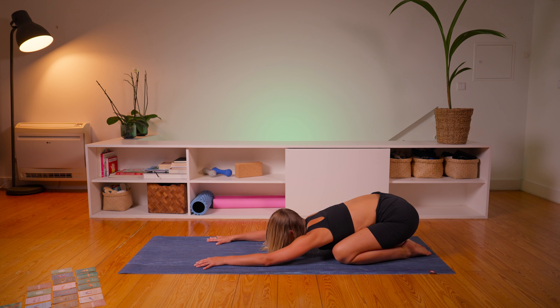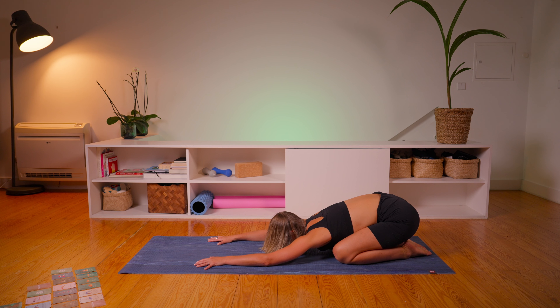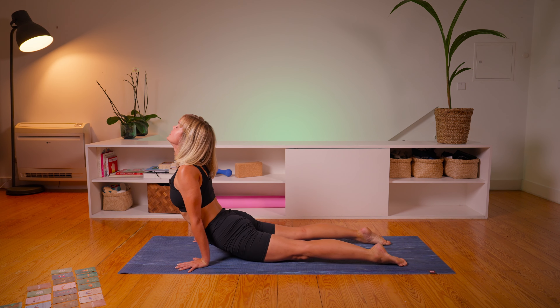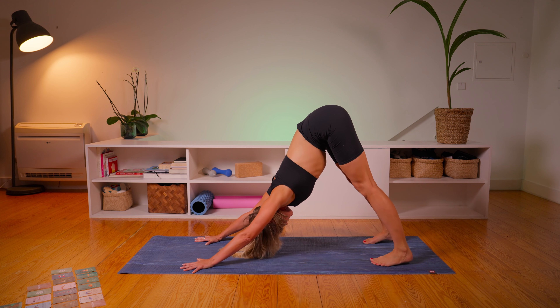Moving right along, tucking the toes and using the tailbone as a guide, pushing up and then rolling into the plank. Maybe adjust your hands a little bit, and then coming all the way down to lie on the mat, and then push back to child's pose.